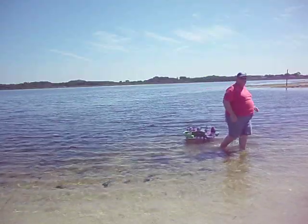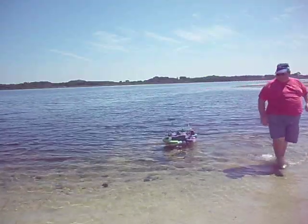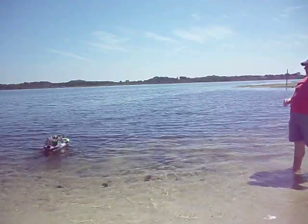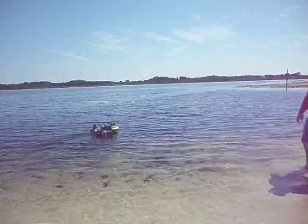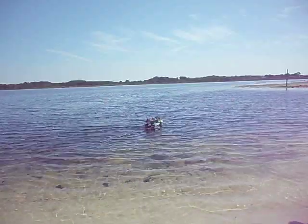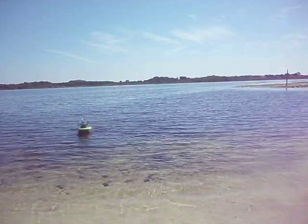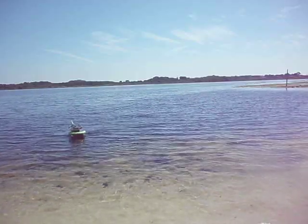Okay, this is a test of the new revamped seizure. The steering is reversed. There we go.